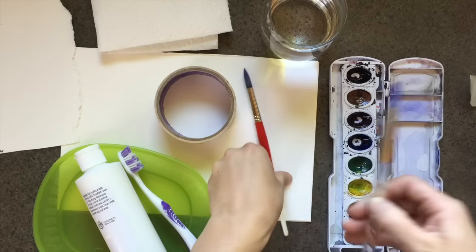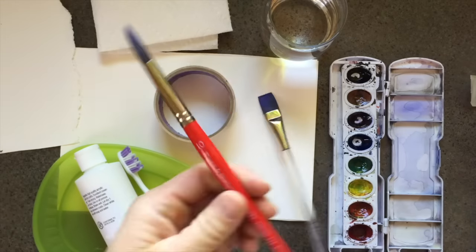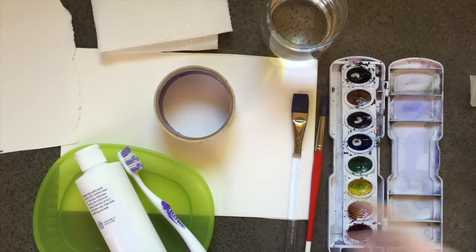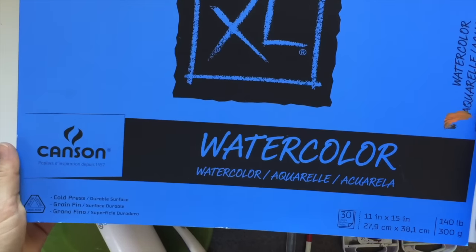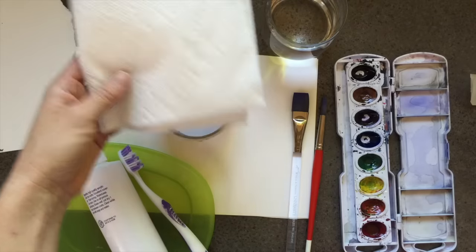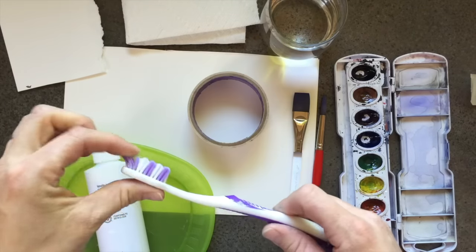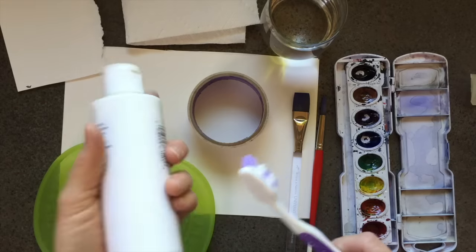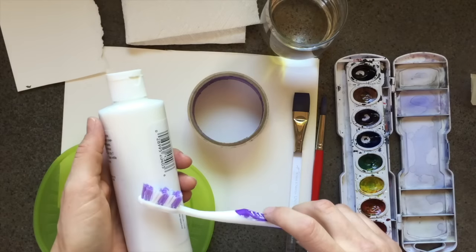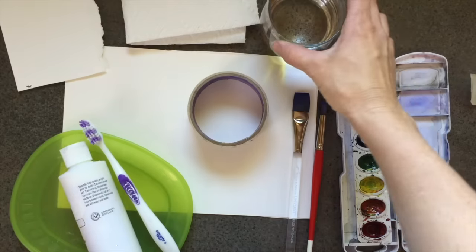You need paint brushes — I'm going to be using a three-quarter inch Windsor and Newton flat brush and a number 10 round brush, but use whatever brushes you have. You need watercolor paper; I'm using Canson XL watercolor paper, 11 by 15 inches, but I cut it in half so my paper is five and a half by seven and a half inches. You also need paper towel, a scratch piece of paper, masking tape for borders, a toothbrush to create our starry sky, white acrylic paint, a palette or paper to put your white paint on, and water.